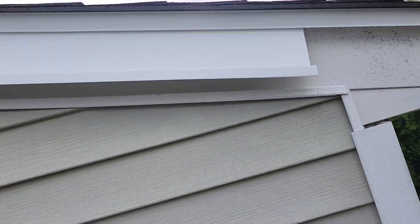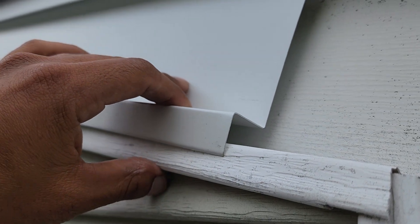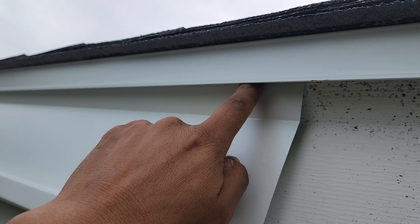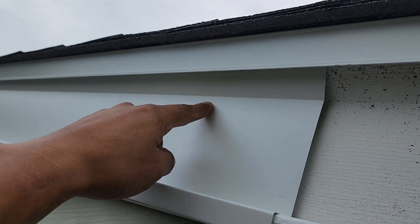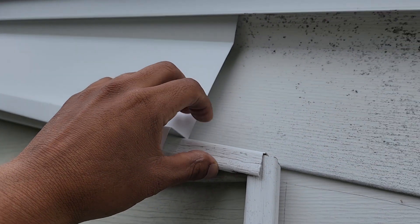To prevent that, we bent this metal — as you can see, it's just going to sit right in there. It goes underneath the rake metal and on top of the J channel, so any water that comes this way is going to go right on top of the siding. This is what we did today to stop the leaks.